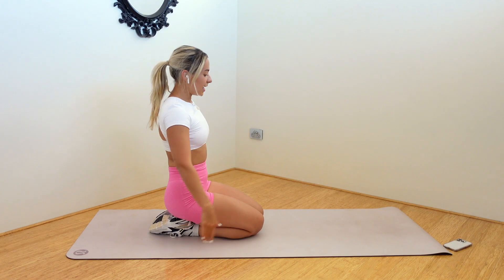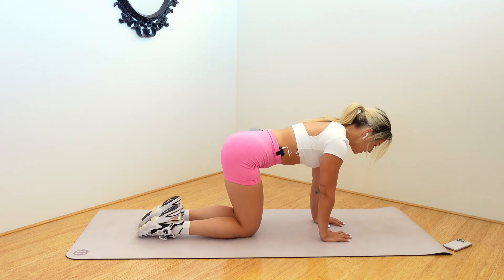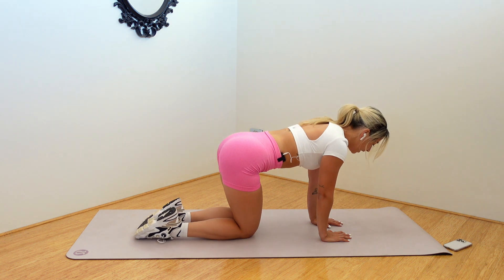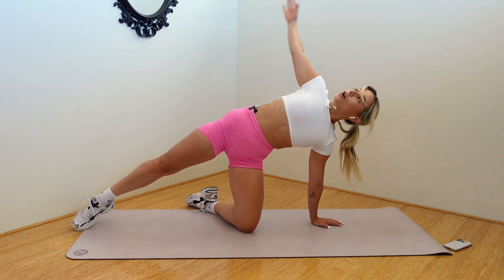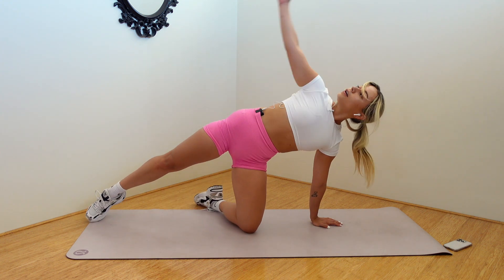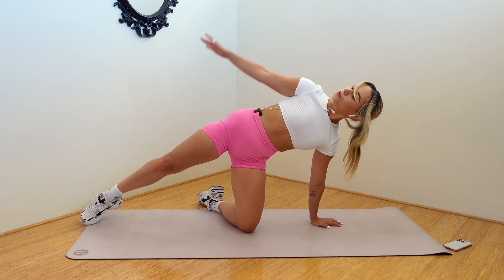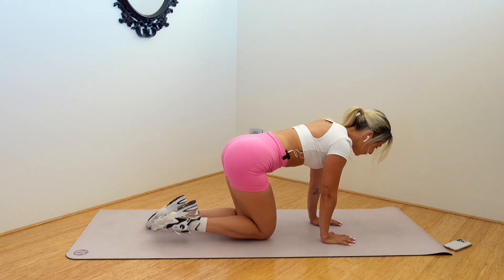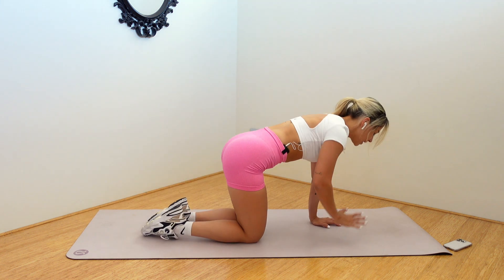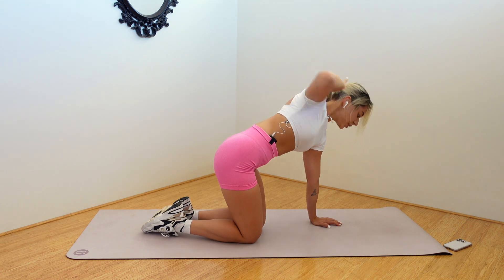A little bit of a warm-up to start, guys. Nothing crazy. You're coming onto the hands and knees. We're going to go right arm, right leg. We circle out, open, bring it back down. Again, out, open, bring it down. Twist. One more. Same arm this time, elbow down, elbow twist, reach. Down, down.